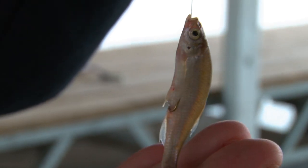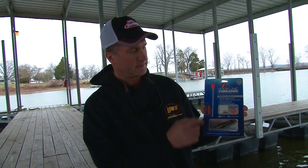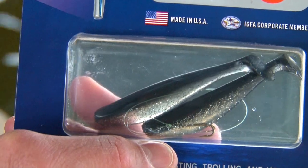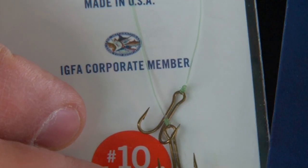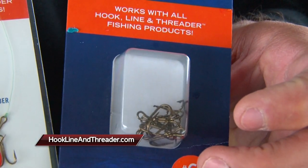It also works on plastics, whether it's worms or plastic minnows — you do the same thing. The package looks like this, comes with your threader tool, a couple of plastic baits, some double hooks, and they come in anything from a size 10 to a size 1 hook. They also have a full line of pre-snelled hooks as well as double hooks.